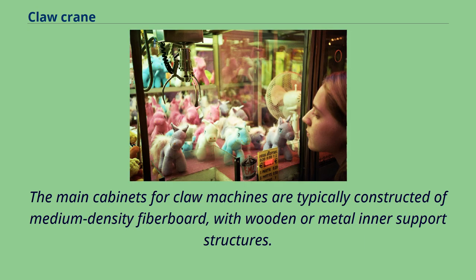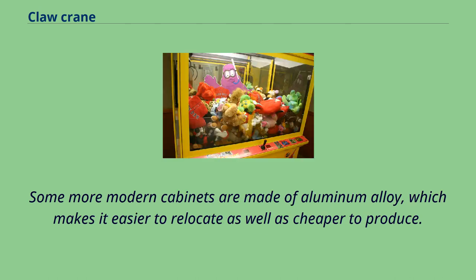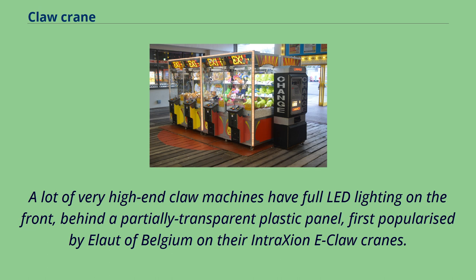The main cabinets for claw machines are typically constructed of medium-density fiberboard, with wooden or metal inner support structures. Some more modern cabinets are made of aluminum alloy, which makes them easier to relocate as well as cheaper to produce. A lot of very high-end claw machines have full LED lighting on the front, behind a partially transparent plastic panel.